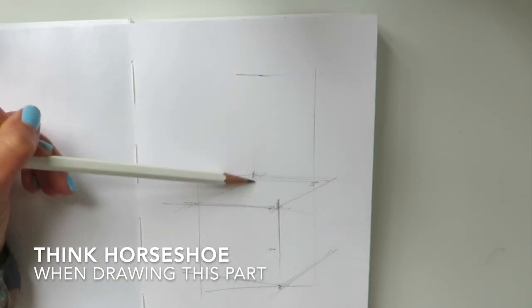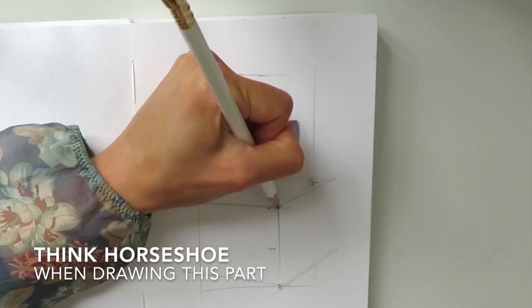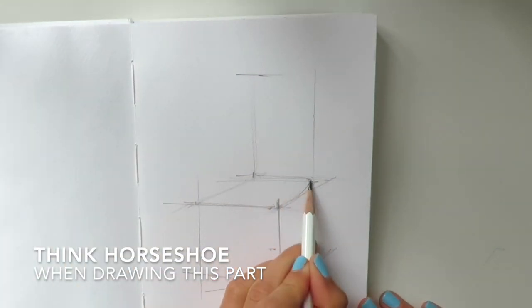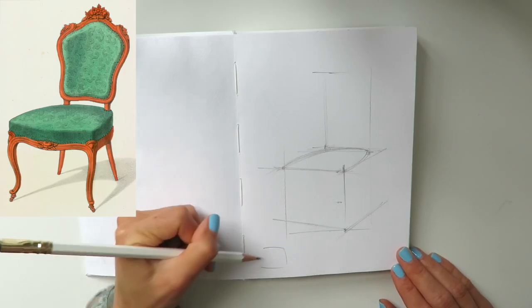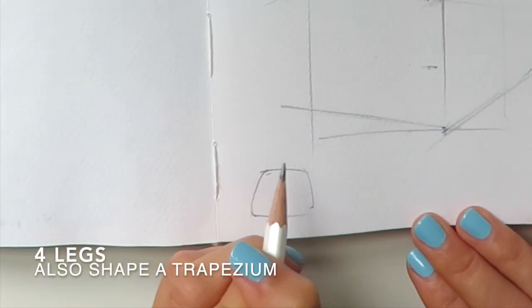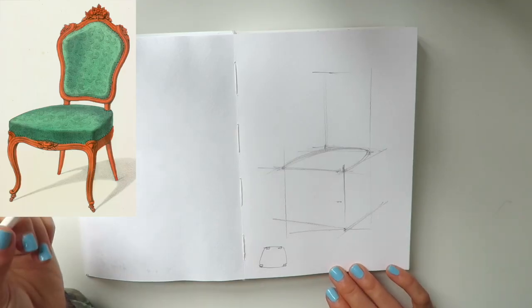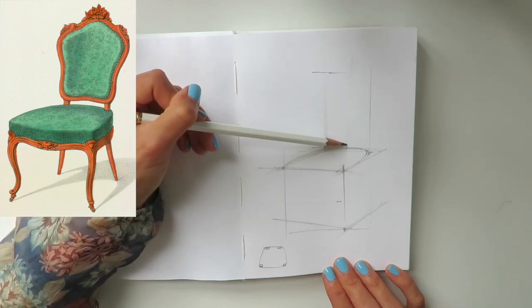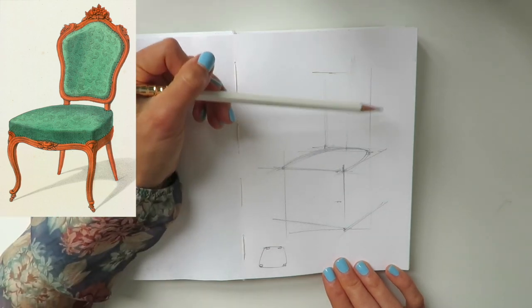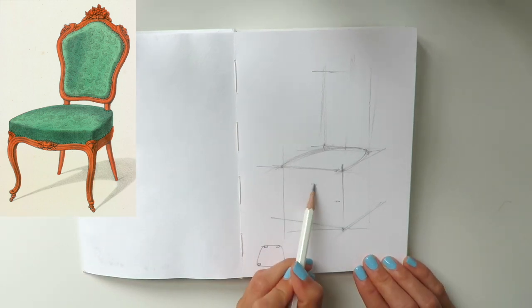We've done quite a lot, so let me go over it one more time. We have this upper plane — the sitting area of the chair — and what we want to do is draw inside of it a nice little curve. But it's not as simple as it may look at first glance, because it's not just a regular rectangular shape — it's a trapezium. If we look from the top at this chair, we'll see that the back part is much more narrow.